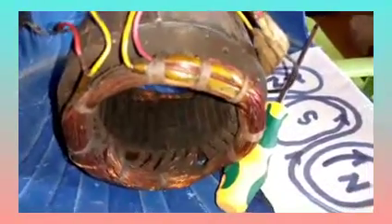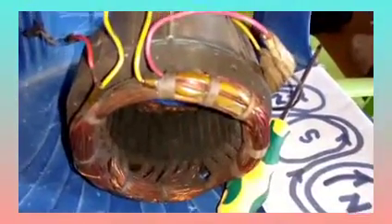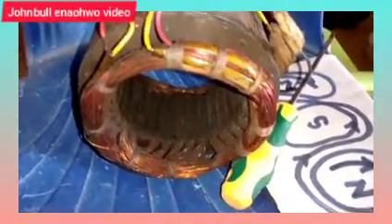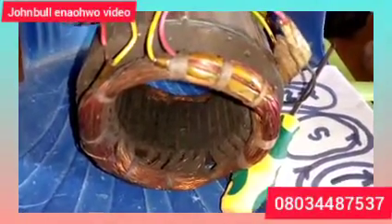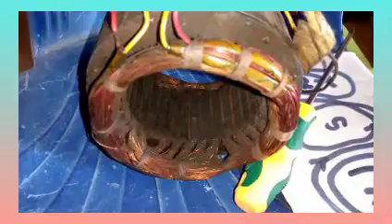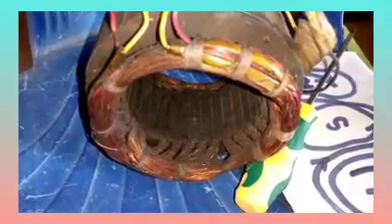Good day everyone, my name is John Buenaoko, the inventor — your usual friend on 4x generator and other fabrication works. Today we are going to talk more on how to rewind a generator coil in order to reduce the RPM.